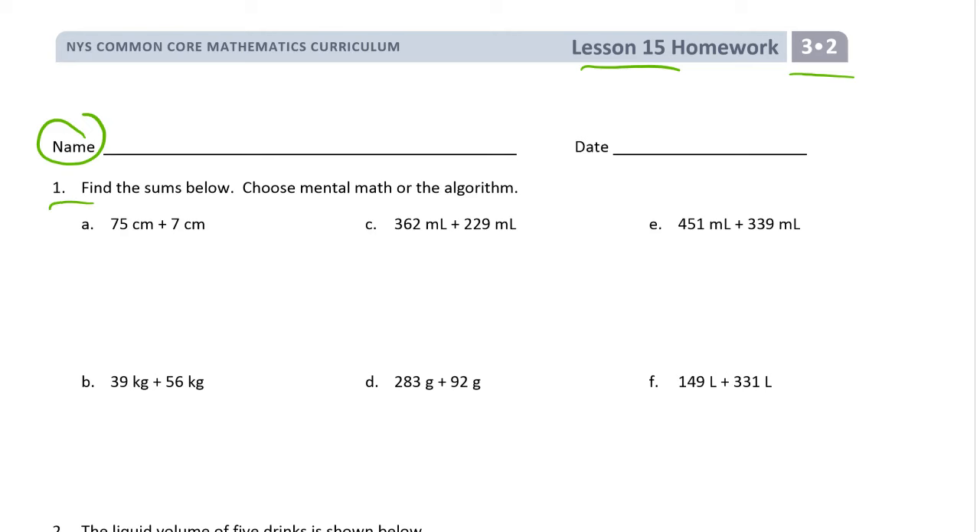Number one: find the sums below. Choose mental math or the algorithm. Now I want to be perfectly clear — mental math does not mean you don't have to show your work. Most third graders will find it easier to use the algorithm, which if you're a third grade parent, this is the moment you've been waiting for. It's the regular carryover addition. It looks just a tiny bit different and I'll explain why when I come to an example.